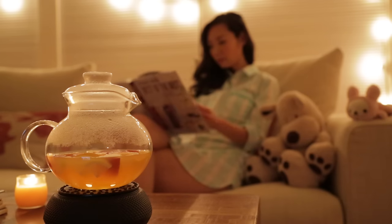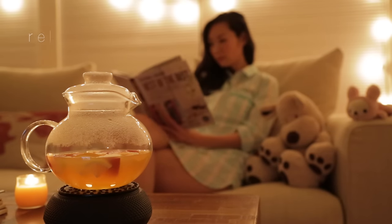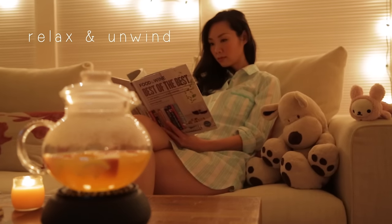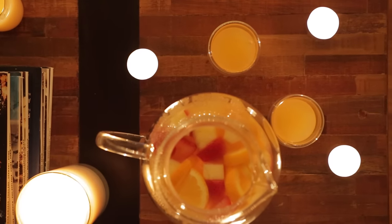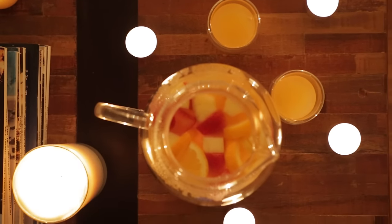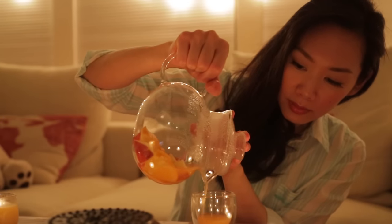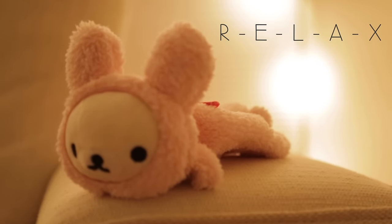Hi! It's Angel. This evening I wanted to relax and unwind with a cup of Taiwanese-style fruit tea. And because you're here with me watching this video, let me pour you a cup too. So sit back, take a deep breath, and relax while I brew some hot fruit tea.